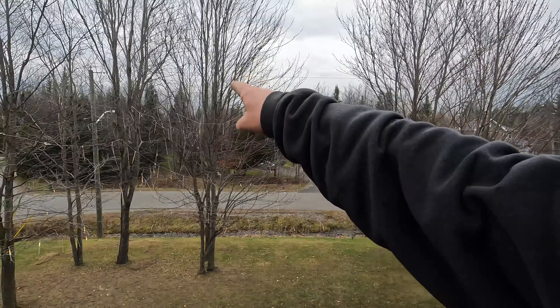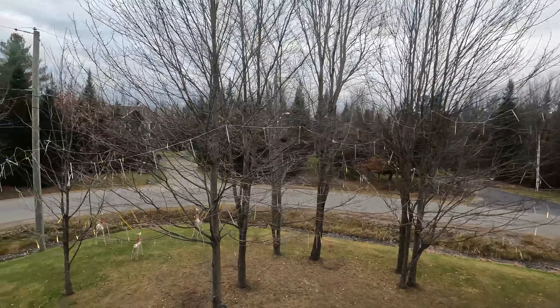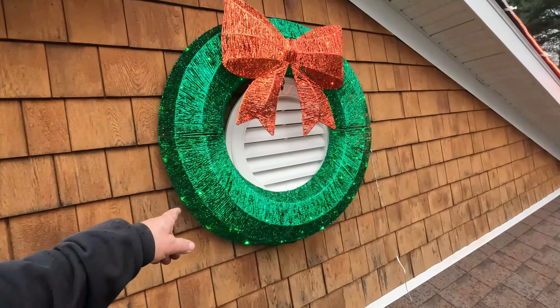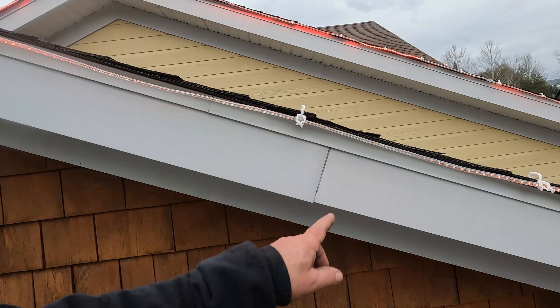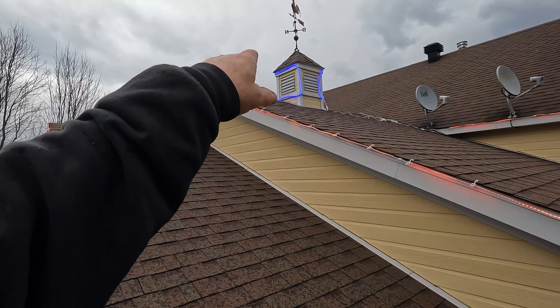You guys can see, like usual, in the trees — trees are all done, got those stringy things that come down. Got our wreath, the red right there, so it looks good at night with the blue.